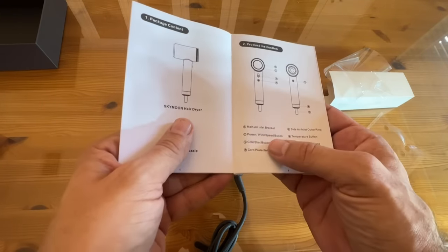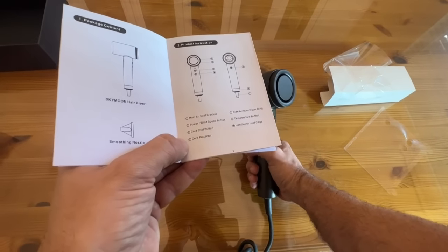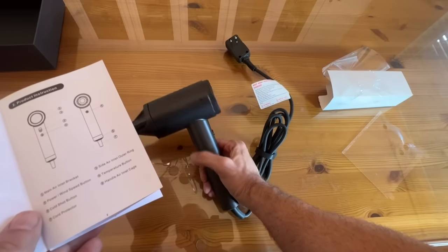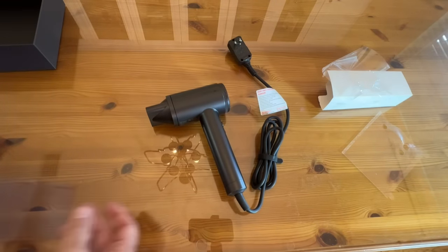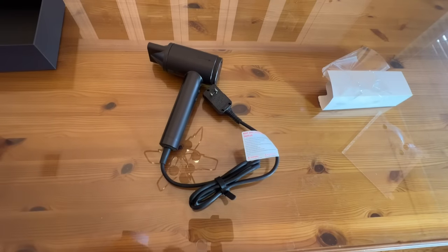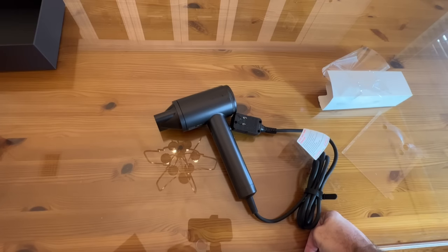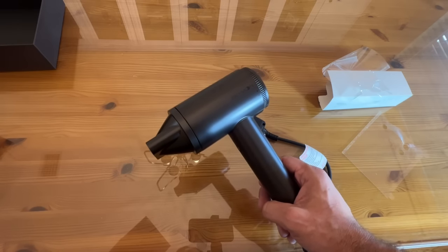It has the smoothing nozzle, the main air inlet, the power wind speed button, the cold shot button — yeah, you got the cold shot, baby — the cord connector, and the side air inlet. Very smart design. The temperature button and the handle air inlet cage. It's got a little cage for air that you can easily clean out, but it is kind of self-cleaning, which is smart as well. The advanced plasma technology injects millions of oxidizing substances into the airflow, neutralizing hair static electricity, and making hair its most smooth, best self.